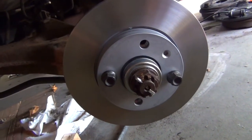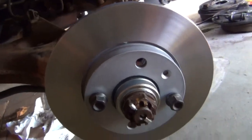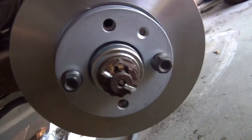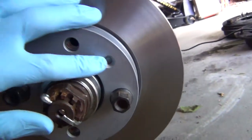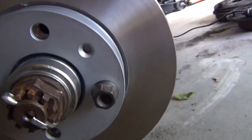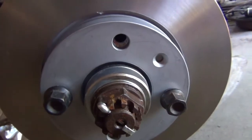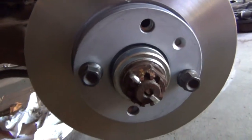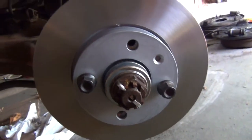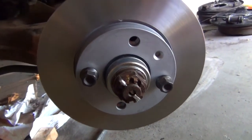So now the disc rotor is installed. The hold-down pin that would normally be in the right place on BMWs isn't correct here because this is not a BMW rotor — it's not in the right place and not the right diameter. But the solution is just to use some lug nuts to center it, hold it down, get the caliper on, and then the wheel.